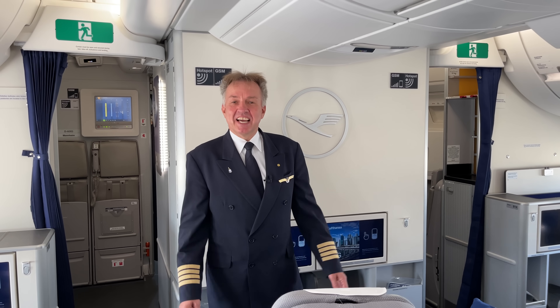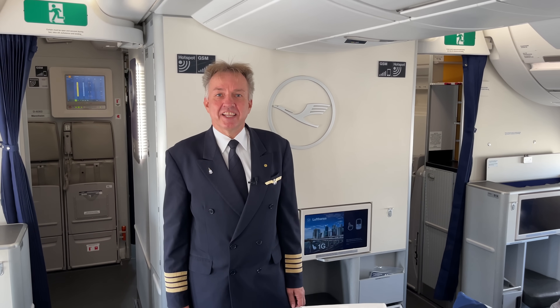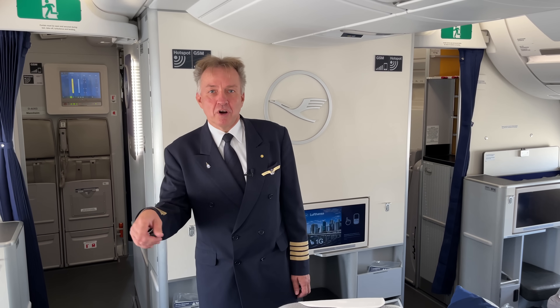Hi, my name is Thomas Jahn. I'm captain on the A350 for Lufthansa and I'm also fleet captain long range in Munich. Today I will do the outside check together with Captain Joe. We'll do the walk around of the plane. I'll explain what we're looking for and how it all works and what pilots do during this exterior walk around.